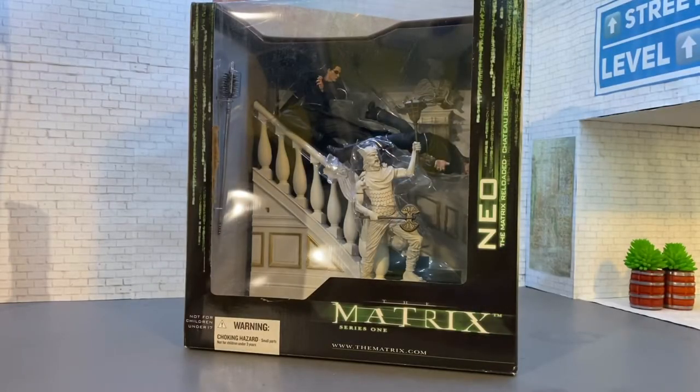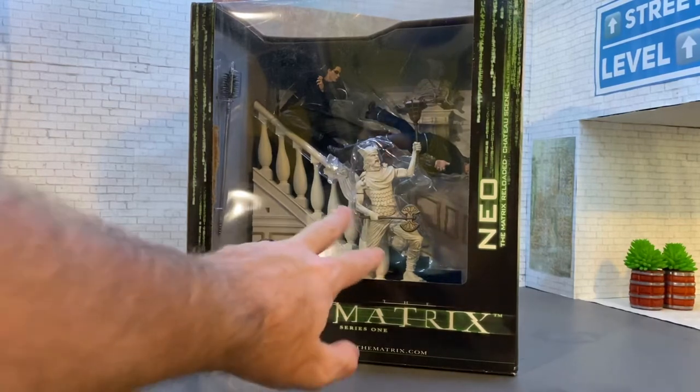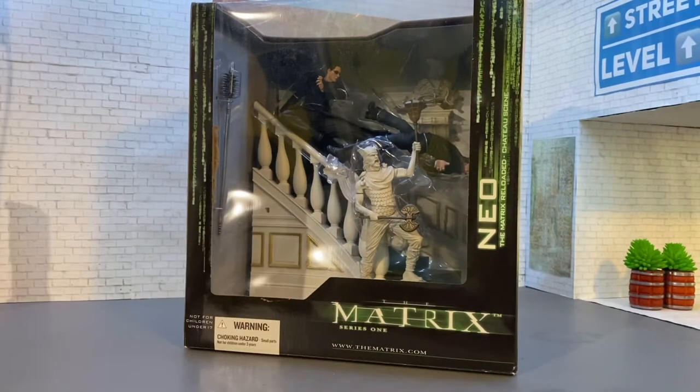Welcome back to Figure Depot. Today we're taking a special look at the Matrix Series 1 from Spawn Collectibles — the McFarlane, Todd McFarlane stuff. This was a 2003 release, and if you've spent any time on Instagram looking at action figure photos, or if you're in the Articulated Comic Book Arts group or on their fan page, I'm sure you've seen this diorama piece used multiple times.